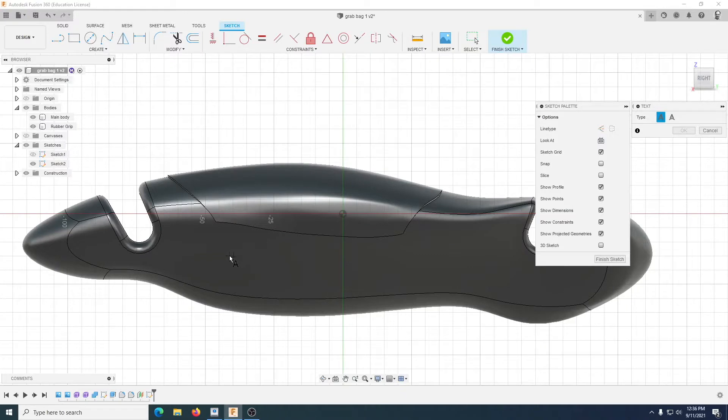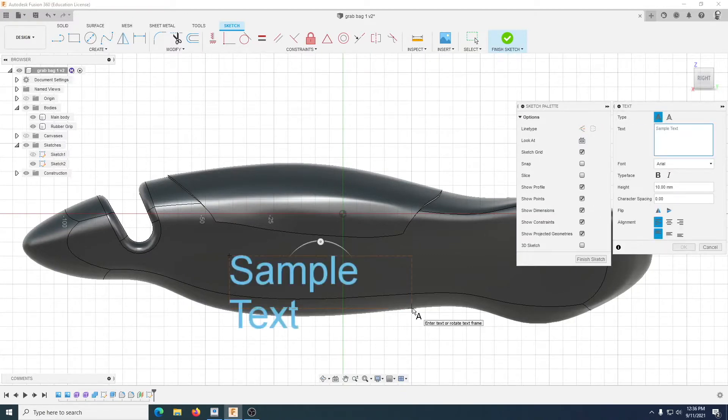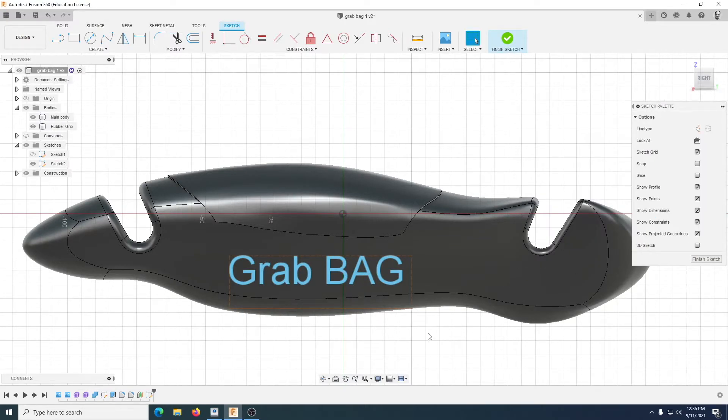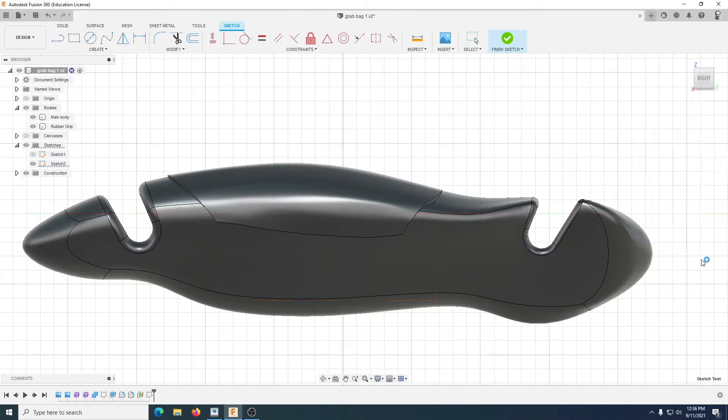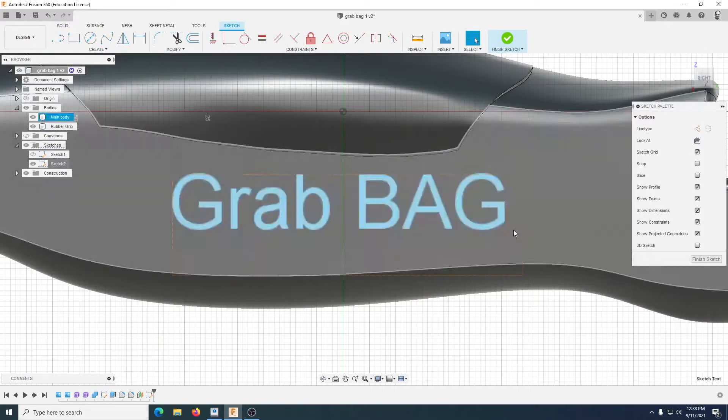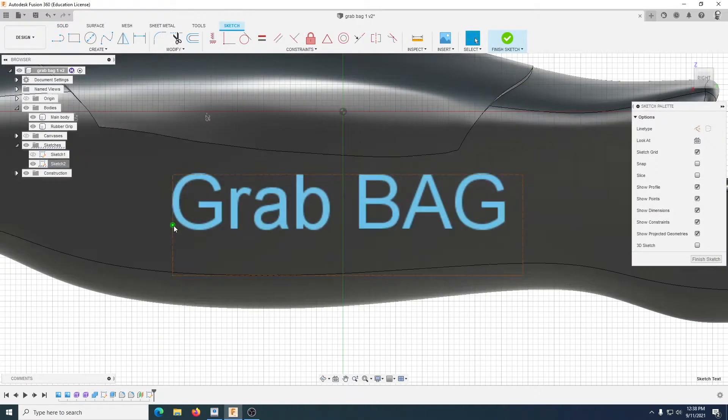I'll call it 'Grab Bag.' Put the first corner there, bring that out — that's done, that's in place. I can move it around if I need to. Put it there and finish that sketch. Now I can't see it because my sketches are turned off, so let's turn that back on. I'm going to create a line underneath in the same sketch and add that line so they overlap — it will look like 'Grab Bag' has just been underlined, but in reality I'm using the line to bond everything so it's one product as opposed to seven individual ones.